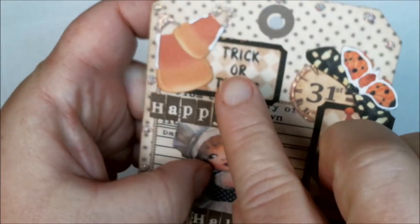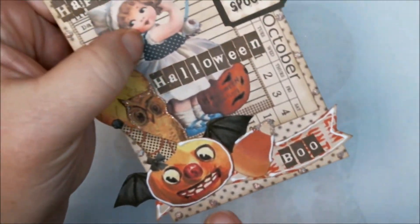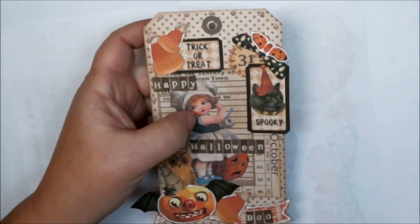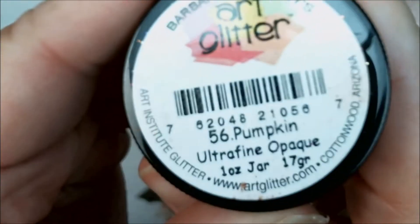I added some glue to my candy corns here and my butterfly. I've got it on my little banner at the bottom, my pumpkin, and my other candy corn. I'm going to use pumpkin glitter, number 56.